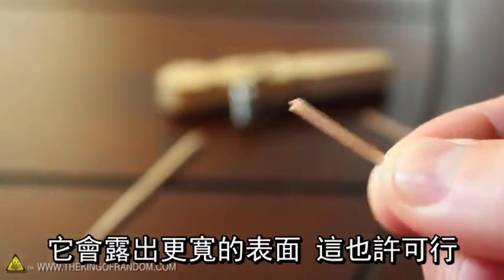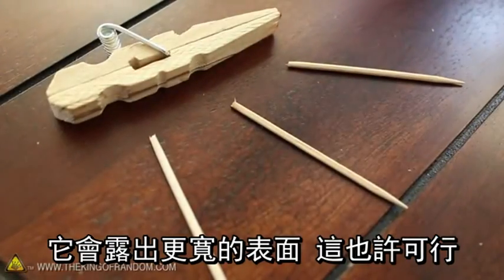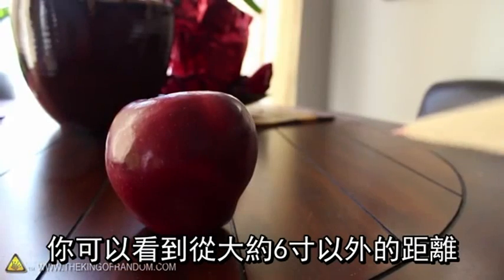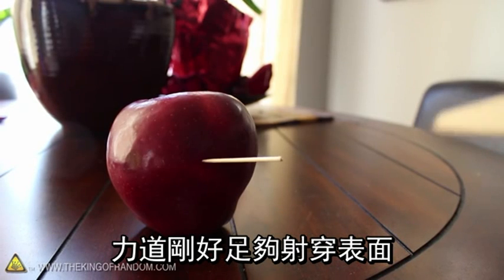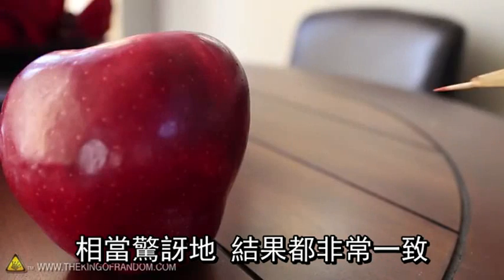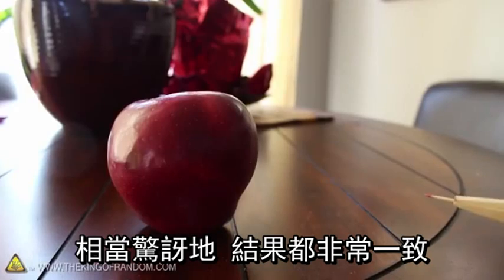If we snap off one of the sharp ends, it exposes a broader surface which just might work. Let's go ahead and test it out on an apple. You can see that from a distance of about 6 inches there's just enough power to impale the surface. The closer you are, the deeper it penetrates, and it's impressive to see the results are all fairly consistent.